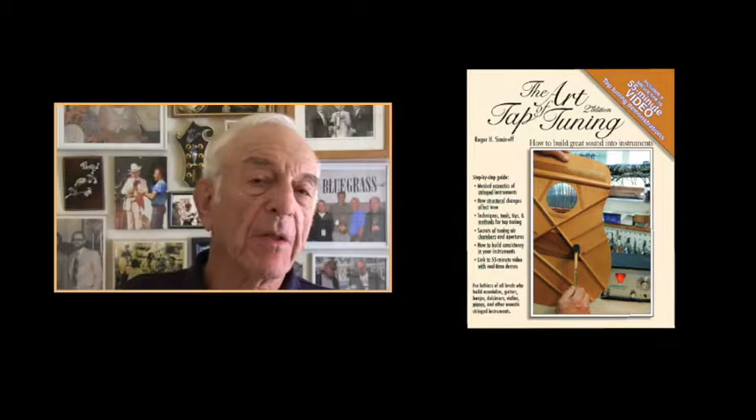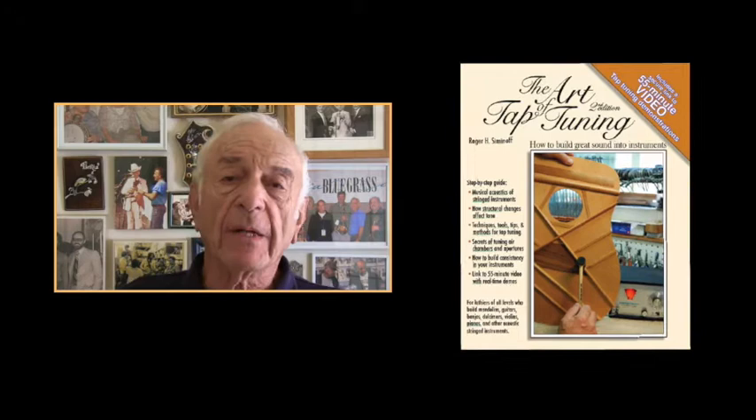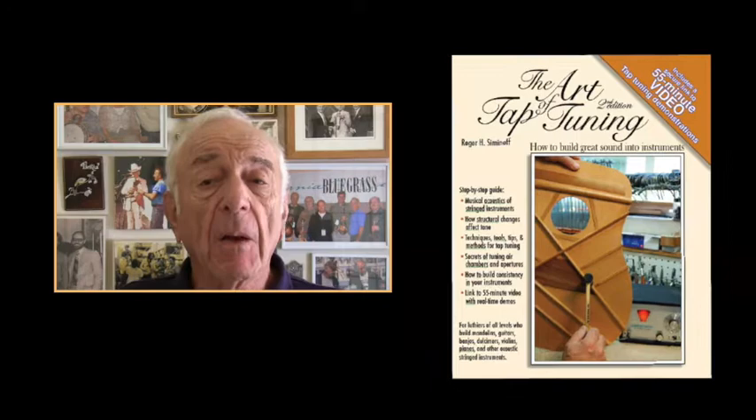For the past two years, I've worked diligently on updating both the book and the video, and in February of 2022, I published the second edition of The Art of Tap Tuning and its accompanying now 55-minute online video. The revised text and video dive deep into the art of voicing and tap tuning, eliminating the mystique and showing precisely how tap tuning and voicing are done. I am confident that the content will contribute greatly to every luthier's goal of building great-sounding acoustic string instruments.